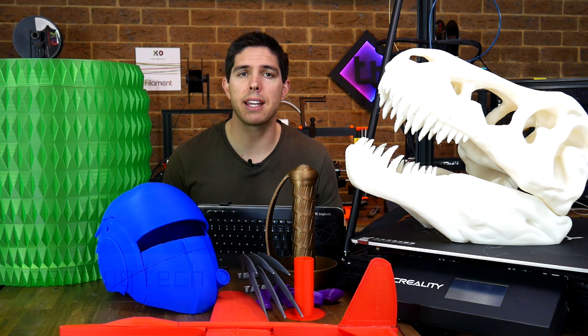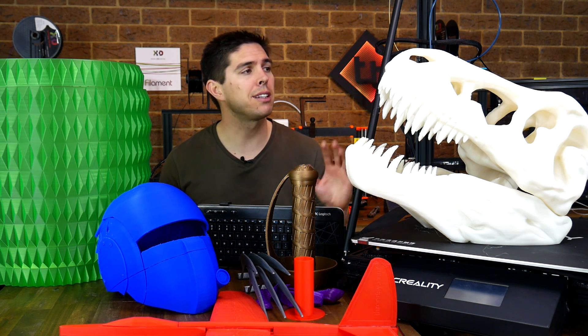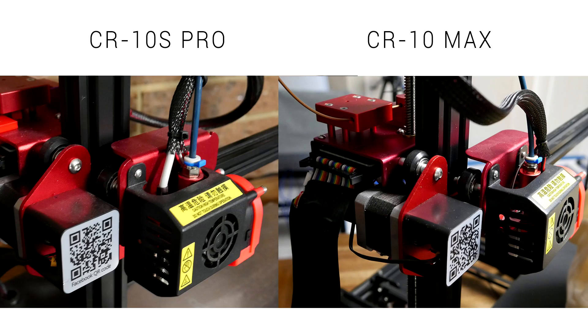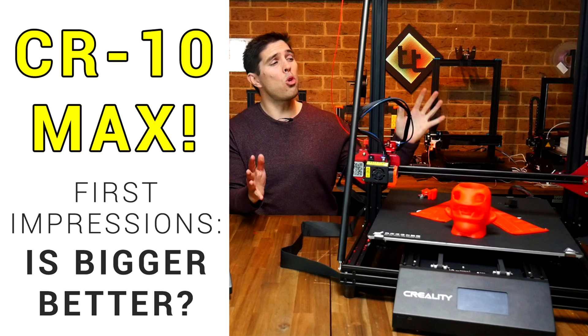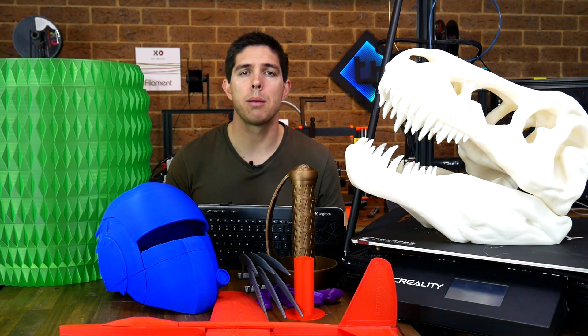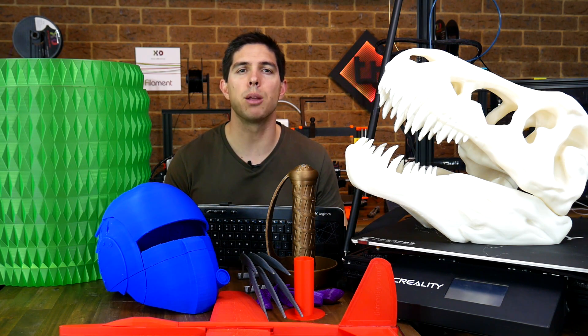This is the CR10 Max by Creality. It's the second biggest 3D printer they make after the CR10 S5, although it's a lot newer and a lot more polished with some great features. It's identical in many components to the CR10 S Pro except bigger. A while back I did an unboxing and first impressions video on this printer with some mixed results. I've put a ton more time into it since then, but before we check out my test prints, let's start by looking over the specs and the price.